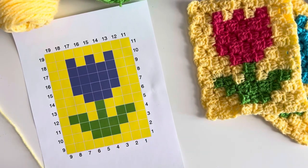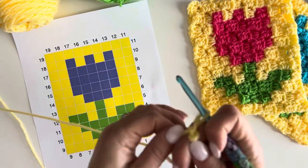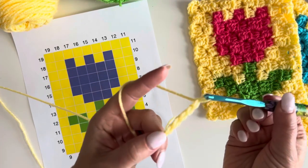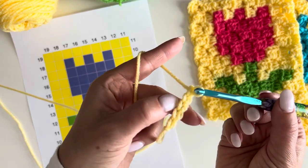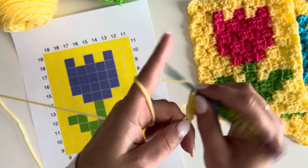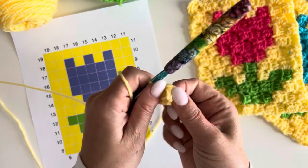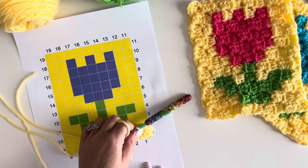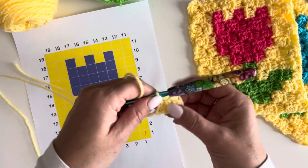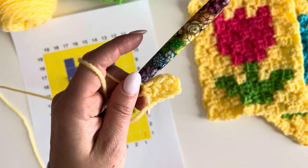This is the first square we're making. You're going to make a slip knot on your hook and chain five — one, two, three, four, five. Now in the third chain from hook, we're going to make a half double crochet, and a half double crochet in the next two chains. That gives us our first little pixel square — corner number one — made up of a chain two and three half double crochet stitches.